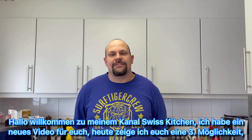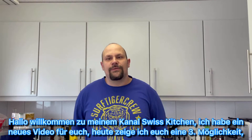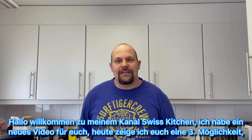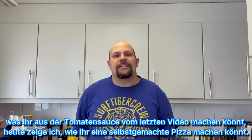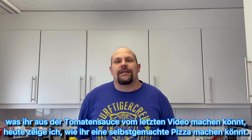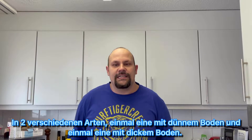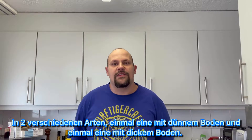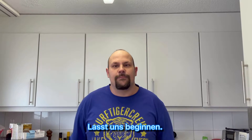Hello, welcome to my channel Swiss Kitchen. I have a new video for you. Today I show you a third thing you can make from the tomato sauce from my last video. Today I show you how to make homemade pizza in two different ways — one time a thin crust pizza and one time a thick crust pizza, meaning a little more thick bottom.